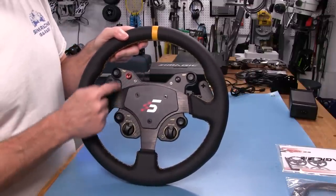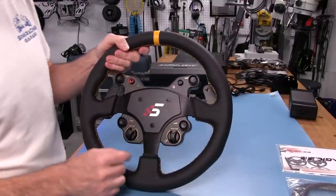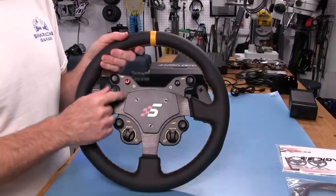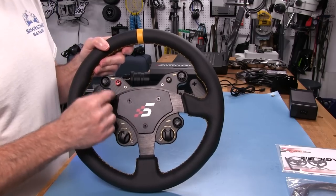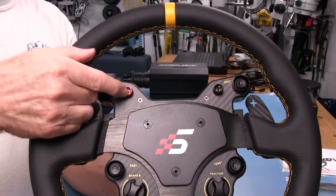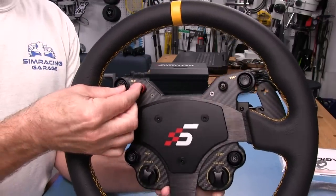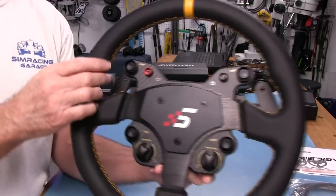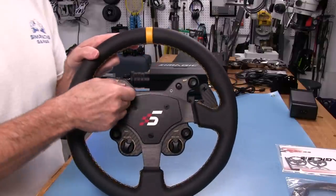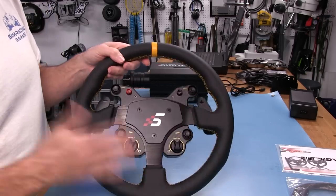We can change the wheel's degrees of rotation on the fly using the mode switch. Options are 900, 1080, 540, and 360 degrees, changeable using that little mode switch. This red switch — the only one with red on it — is a mode switch; it doesn't map to anything in-game. It sets modes for changing force feedback and dampening, and for setting and calibrating clutches, though this wheel only has paddles, not clutches.